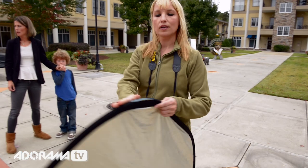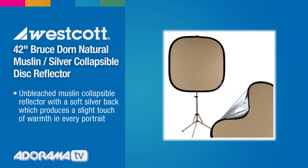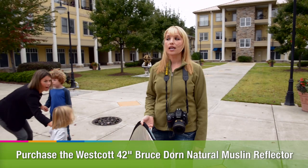I'm using the Westcott Brewstore Muslin Reflector, which is a favorite reflector of mine. It's a 42-inch round-square combo that has a soft silver back on one side and unbleached muslin on the other side. I love this because it can produce a slight touch of warmth in every portrait I shoot, and I use it on pretty much every shoot I do. This is how I would use this on a fairly cloudy day to reflect some light back on them.